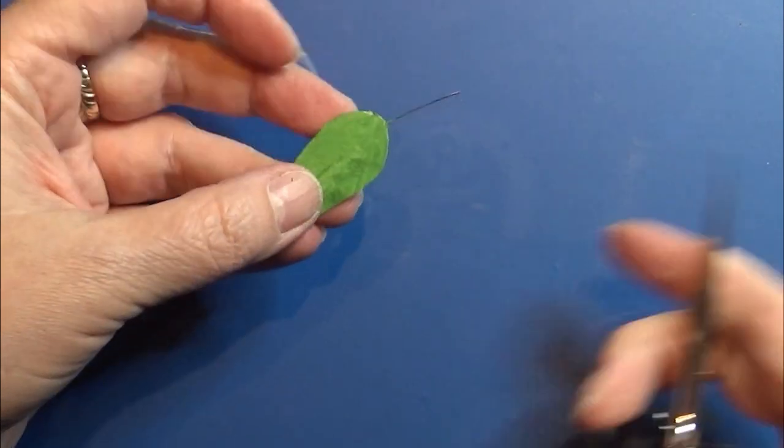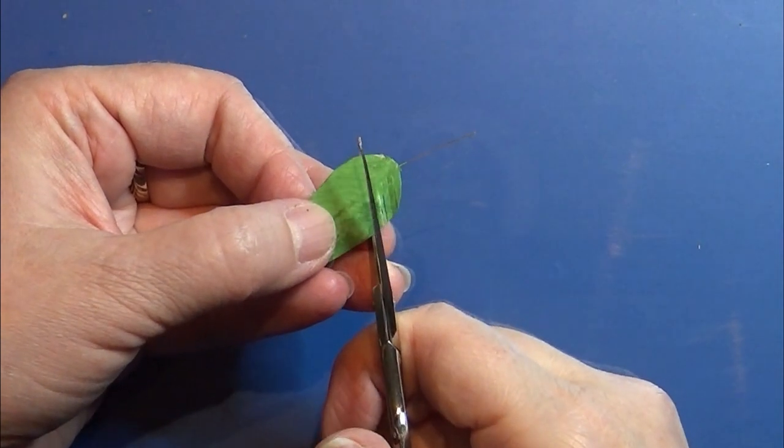When the leaves are dry, I cut them like shown here — and do not cut the wire.